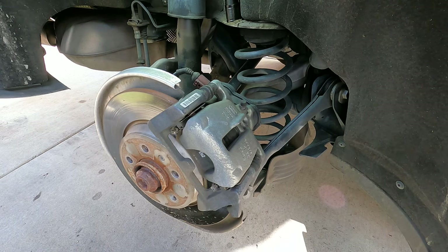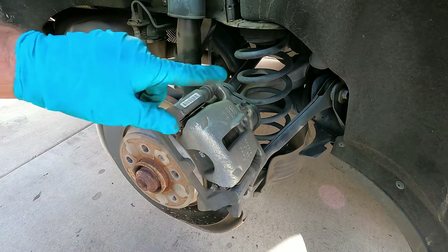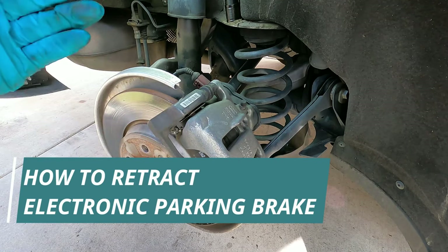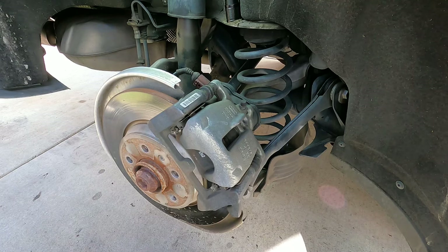Hey, what's up YouTube, it's the Fix It Man with another quick video. I'm going to show you how to retract an electric parking brake on a 2016 Audi Q5. This works on many vehicles that have the electric parking brake.